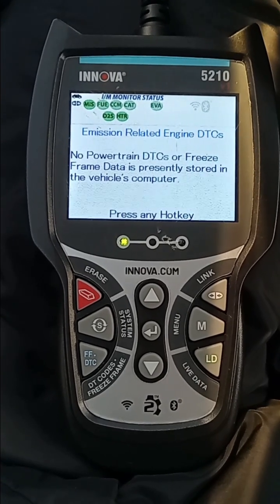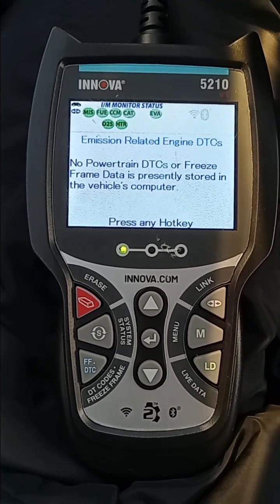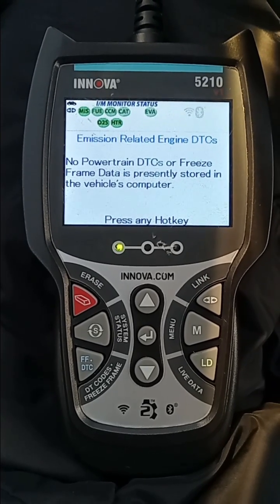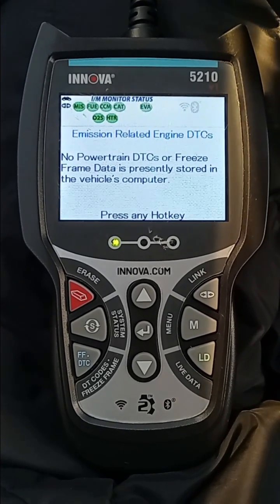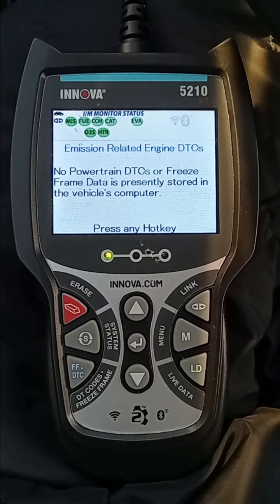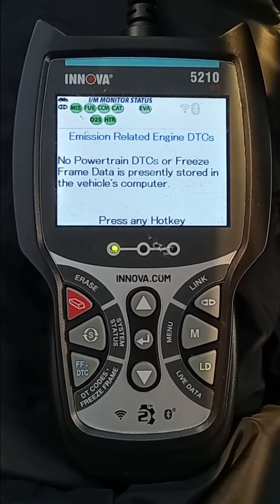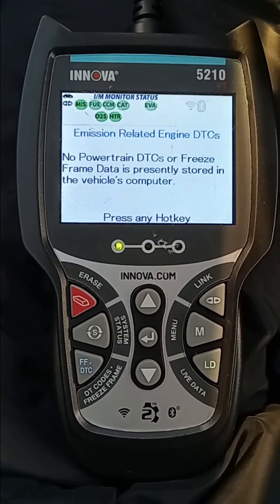Each green icon represents a different monitor of this emission system. Each monitor represents a drive cycle. If they are green, that means that drive cycle is complete. If any of the above monitors were in red, it would symbolize incomplete.